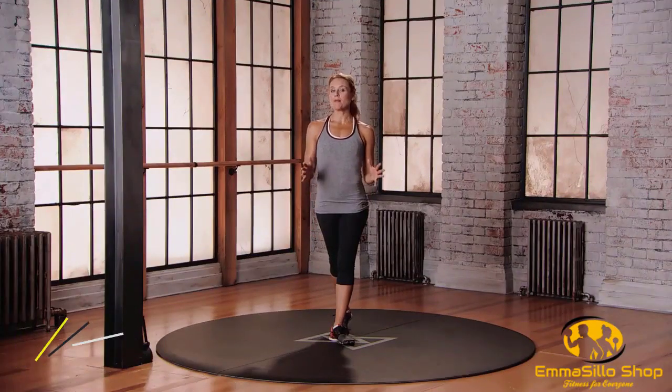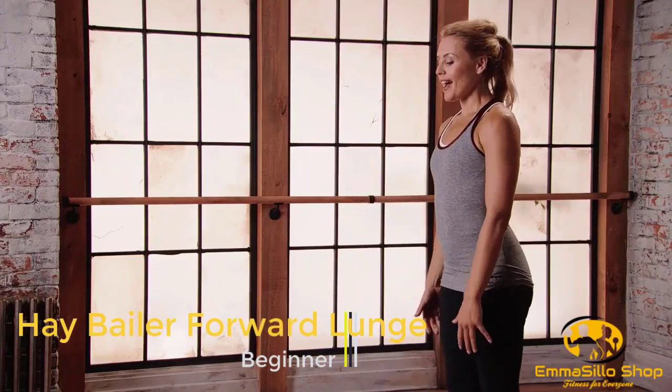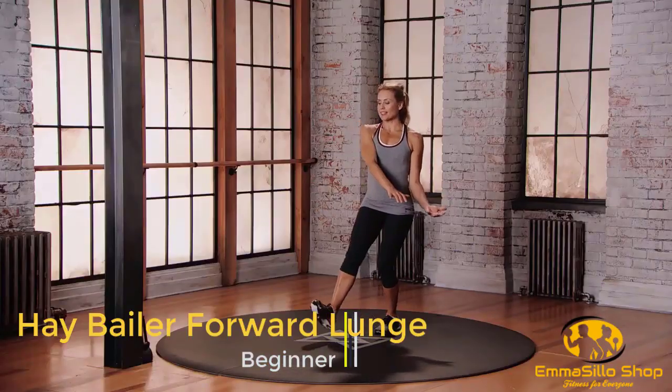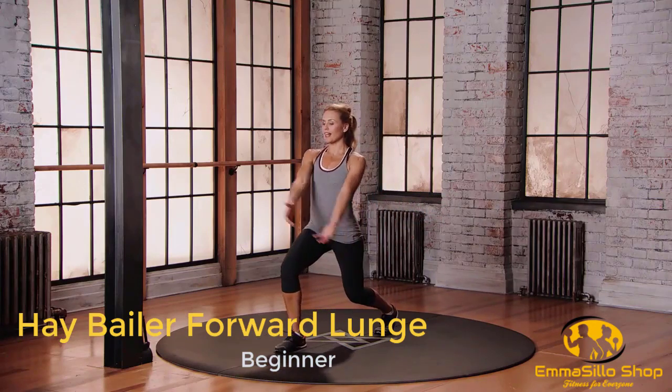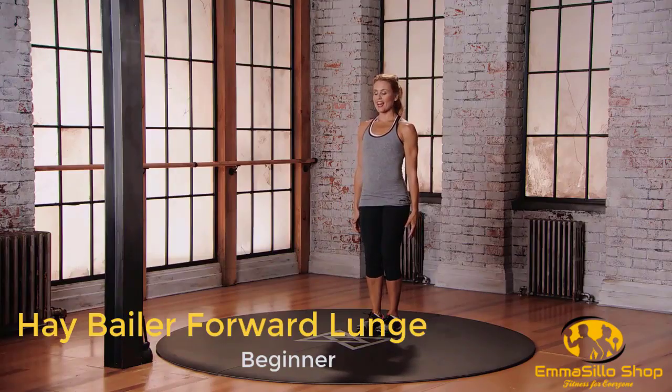This is Mod 1 for the Hay Bailer Forward Lunge. Starting with your feet in neutral position. As you step forward with that right foot, the hands come to the left of your hip. You're going to chuck that hay bale over your right shoulder, push off that right foot, come through center, and change sides.